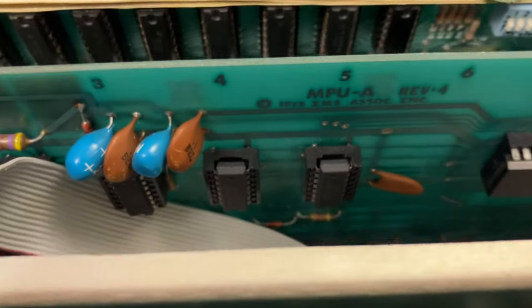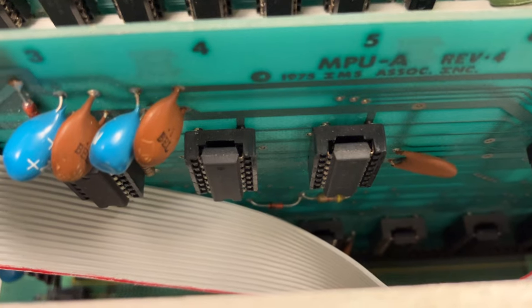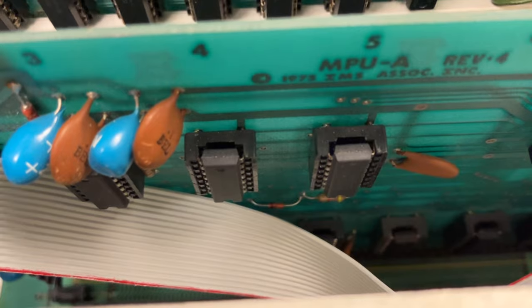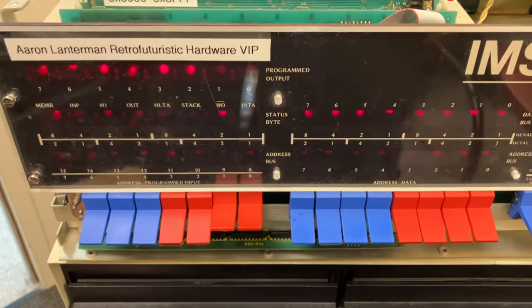Basically, the way I fixed the problem was I took a screwdriver and slightly popped each chip out of its socket just a little bit, but not actually taking it out. I did that with every chip, and then I shoved all the chips back in. And now it's working. So let that be a lesson.